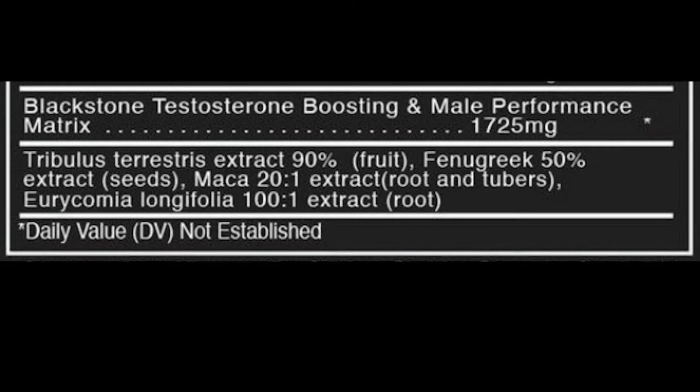My favorite herb is the last one — long jack. Long jack has been shown to reduce cortisol levels, increase libido, increase sperm and motility, reduce stress, give a better state of well-being, and may elevate testosterone levels, power output, and increase strength — all supported through studies. Importantly, the increase in testosterone from long jack is not your total testosterone; long jack has been shown to increase free testosterone.